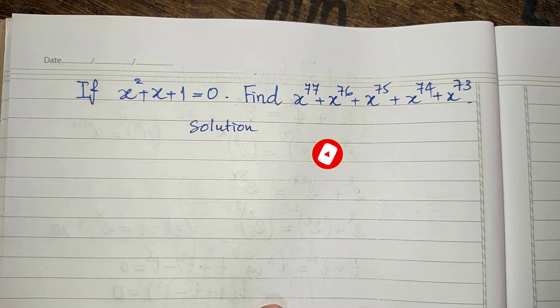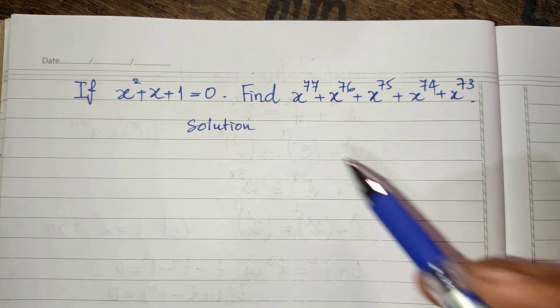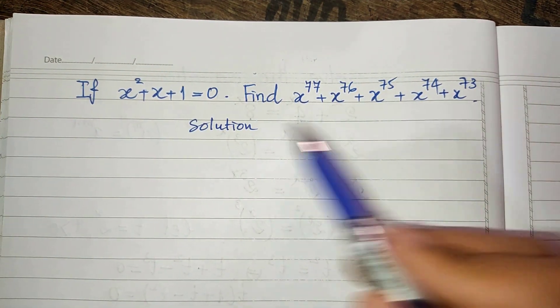Okay, now we go to the solution together. To find the values of this equation, I use this equation.